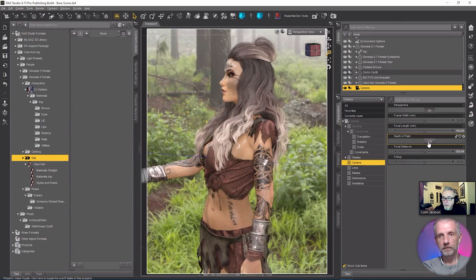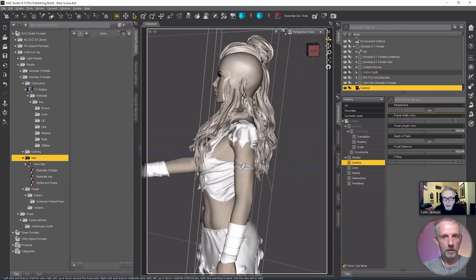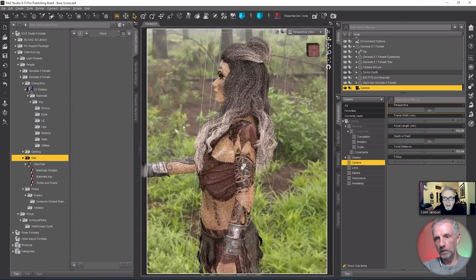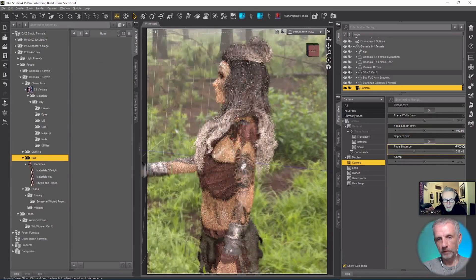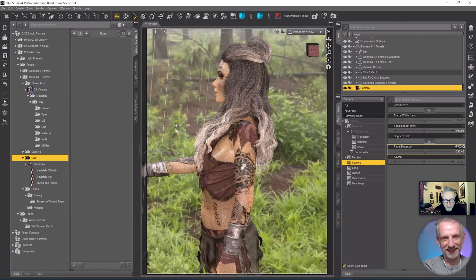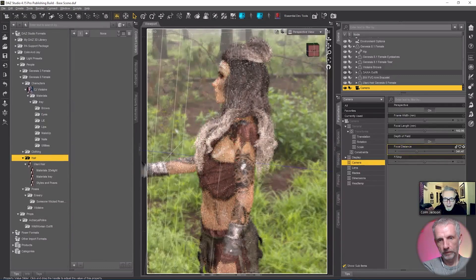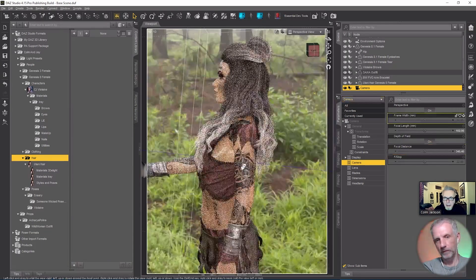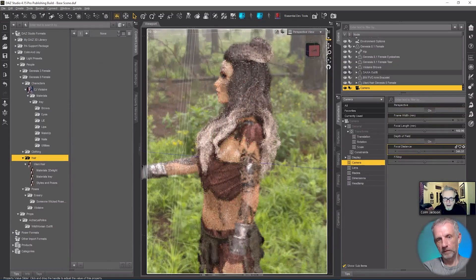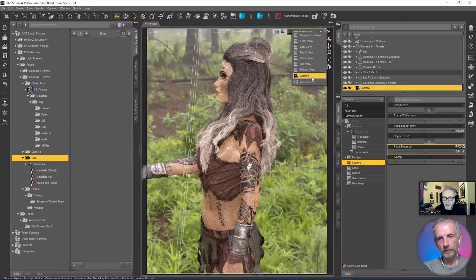We switch depth of field on — most people know how to do this, but in case someone doesn't: you get this bounding box around the figure. There's a green and red marker — actually blue — and that's what we're attempting to line up with the eyes. It's very difficult to know if it's lined up exactly, but that's pretty close. We're not going to be using a very heavy amount of depth of field.